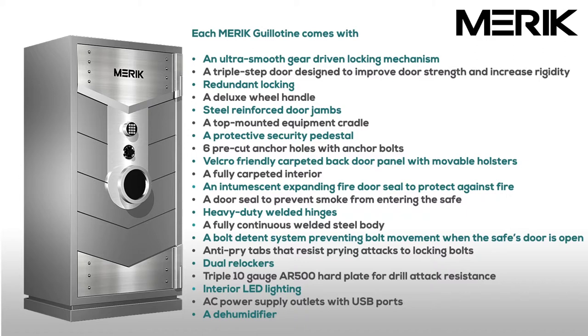Each Merrick Guillotine comes with an ultra-smooth gear-driven locking mechanism, a triple-step door designed to improve door strength and increase rigidity, redundant locking, a deluxe wheel handle, steel reinforced door jambs, a protective security pedestal, six pre-cut anchor holes with anchor bolts, and a Velcro-friendly carpeted back door panel with movable holsters and a fully carpeted interior.